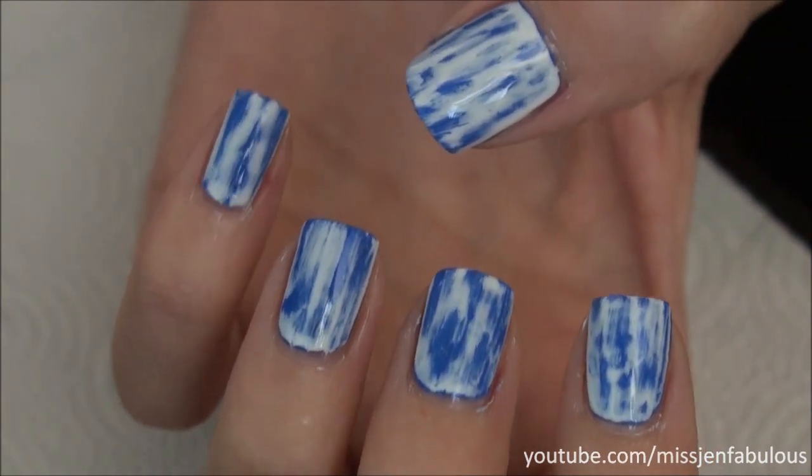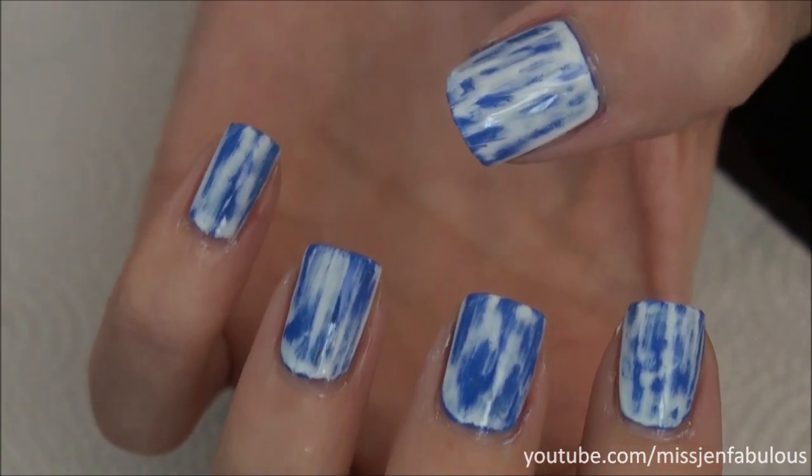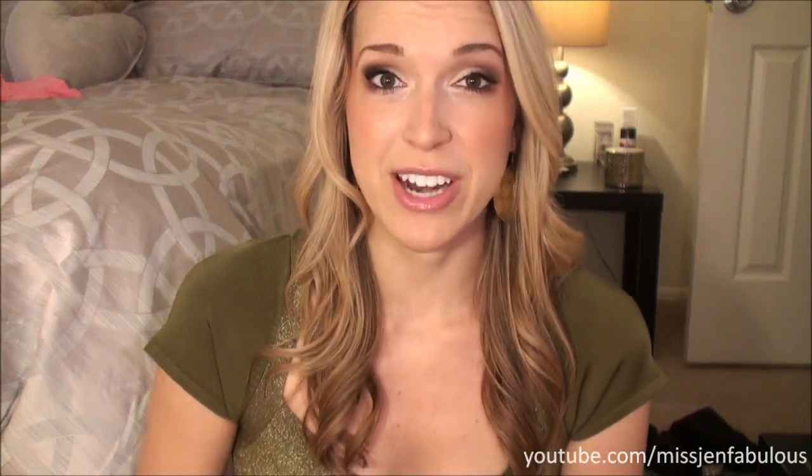Continue watching if you want to hear some of my tips and tricks regarding this manicure, because there are ways to mess it up. Make sure whatever base color you're doing, you do two coats, and make sure those two coats are completely dry before you do the top color. Also make sure that top color is totally dry before you start smudging it off with acetone — your Q-tips are going to get stuck to it and actually remove the underneath color as well. It's a huge mess — I learned the hard way. Don't be impatient with this manicure.